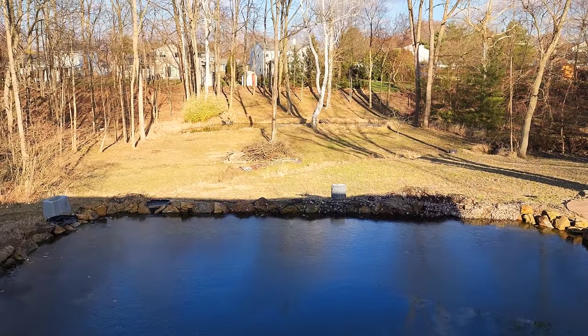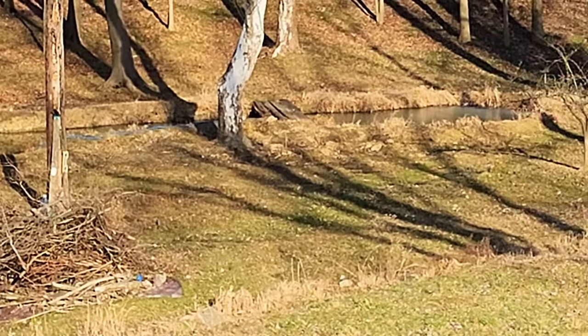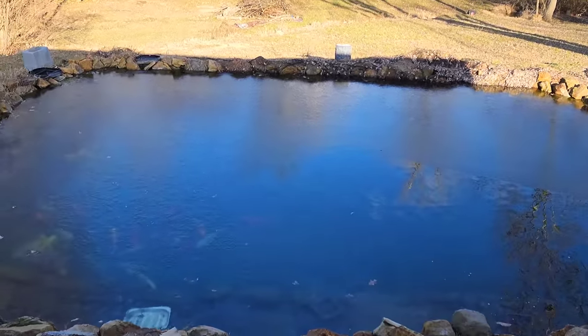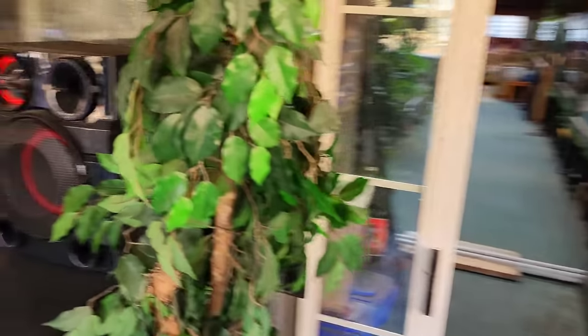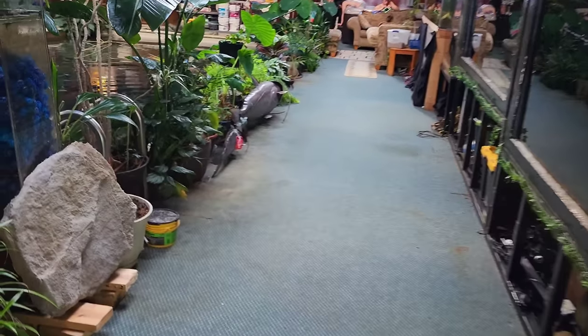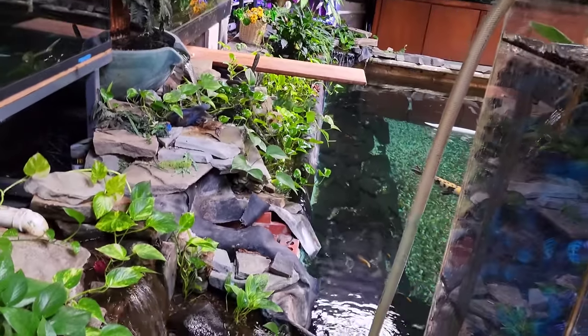The back pond back there is staying full now — it never used to. We used to have to pump water in it all the time. We've got the bridge going across right in the center and probably 350 koi in there. Let me get back inside — it's cold out here. The best bang for your buck are these plastic plants; I've never killed one. Spider plants and ornamental grasses work great. Pothos are awesome — they're everywhere.